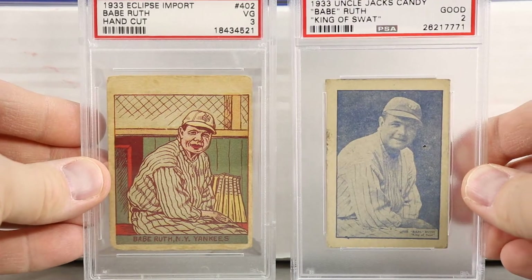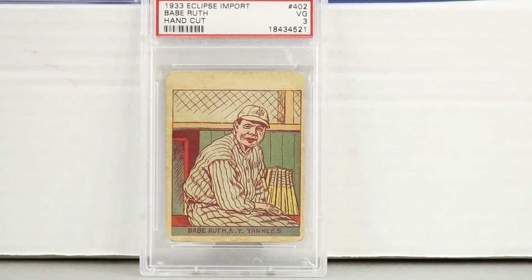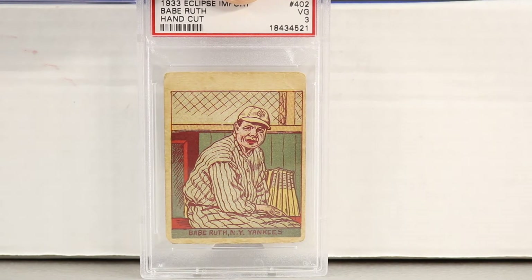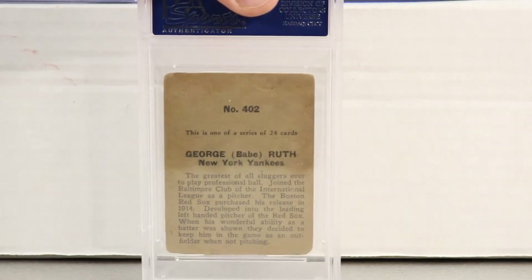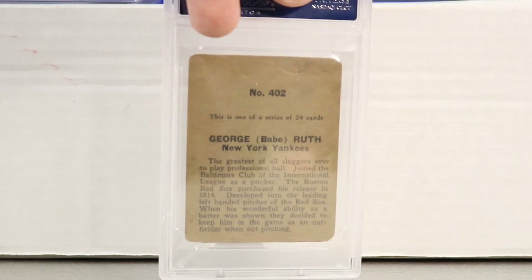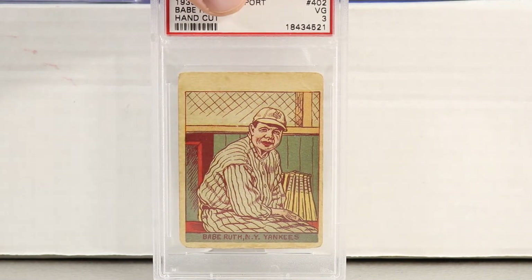Next is the Eclipse Import Babe Ruth. It looks like they may have used the same image as the Uncle Jack's card. This is 1933 again. It's a hand-cut card — these came in a vertical strip, card number 402. There weren't 400-plus cards in the set; they started the numbering at a higher number for whatever reason. It has a cartoonish image of Babe Ruth. This is one of a series of 24 cards, yet it starts at 402, which is kind of interesting.